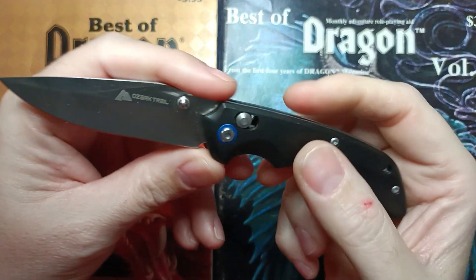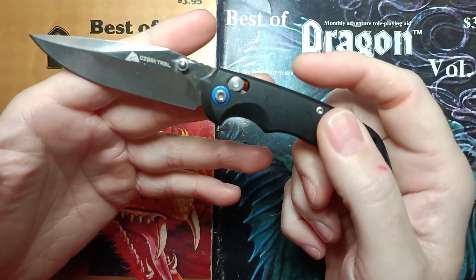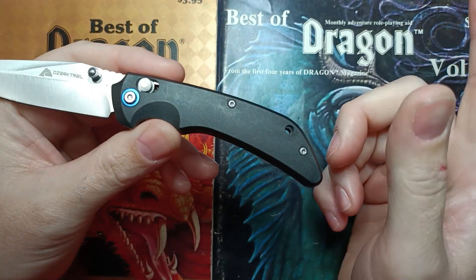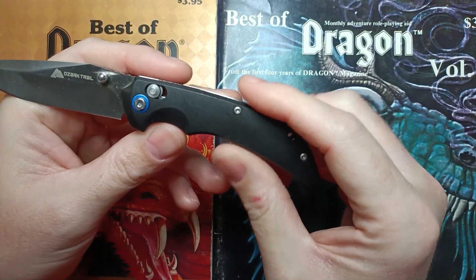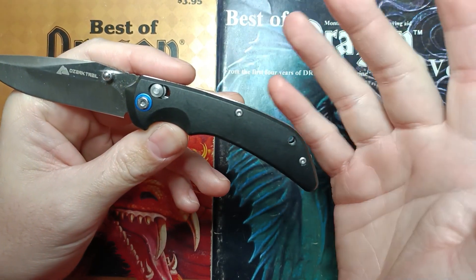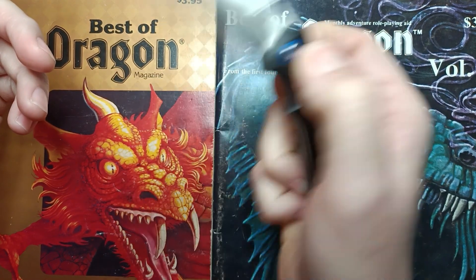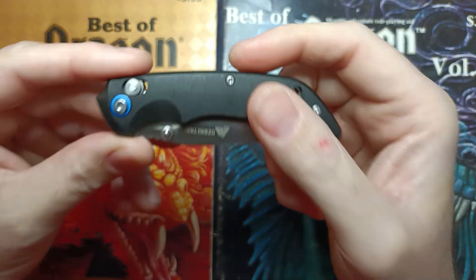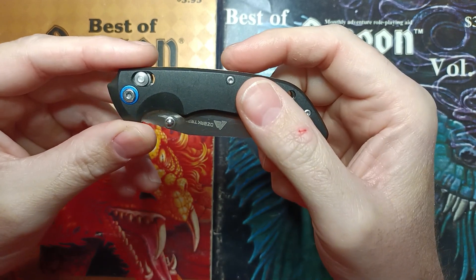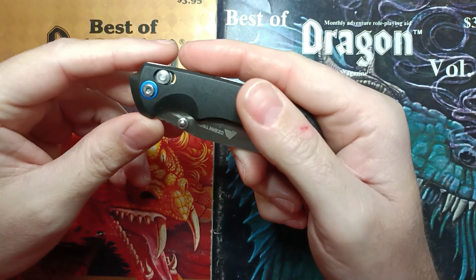You got a nice almost trailing point blade right here, and you got polypropylene scales. This one and the other Ozark Trail access lock are the only place I've seen polypropylene scales that have been identified as such. The access lock does access lock things. When I got this out of the box, it had an incredibly stiff action, and I had to loosen it up just the tiniest amount to get it working right.